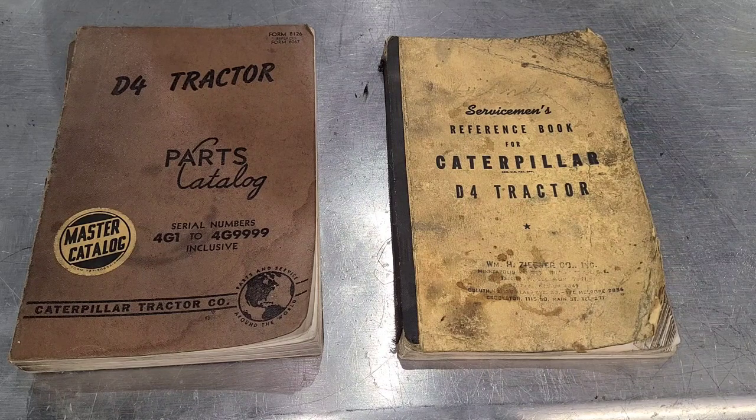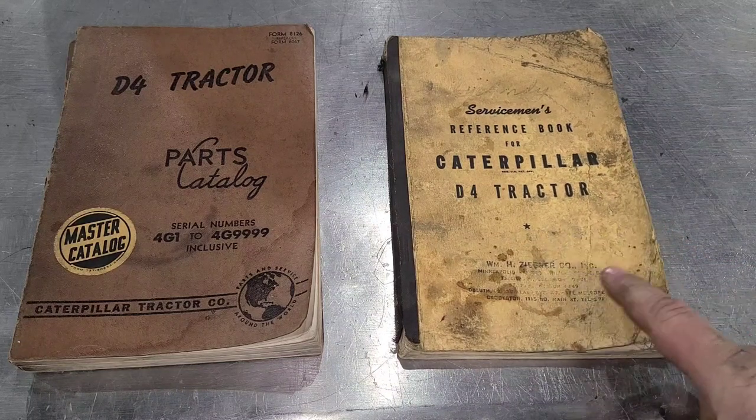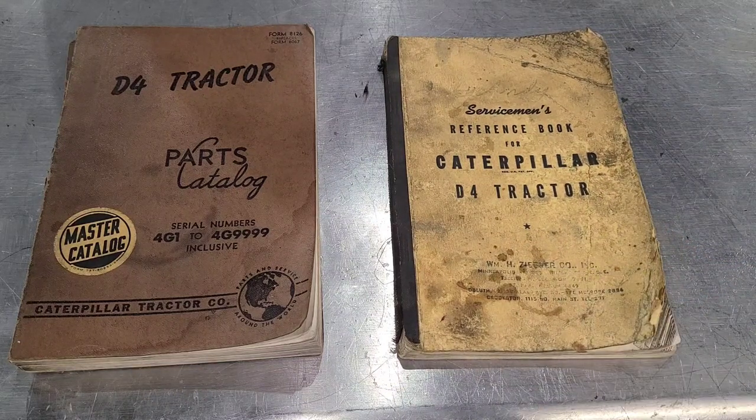Welcome back, everybody. To start this video out, we need to address the last video. There were a lot of comments on how to properly remove those pinion flanges, and I just want to show you what the Caterpillar Serviceman's Manual actually shows and says in there. So, we'll open that up and we'll get into it.